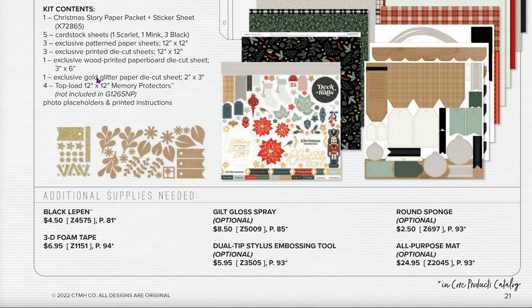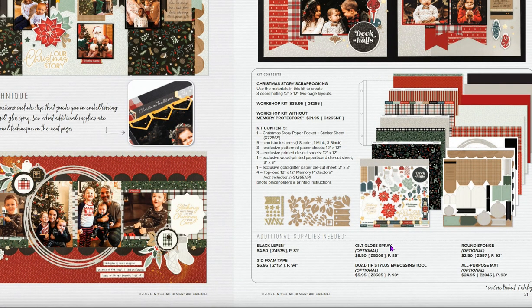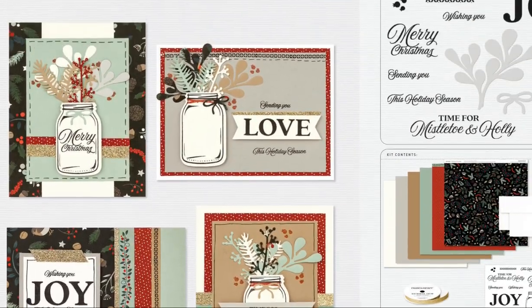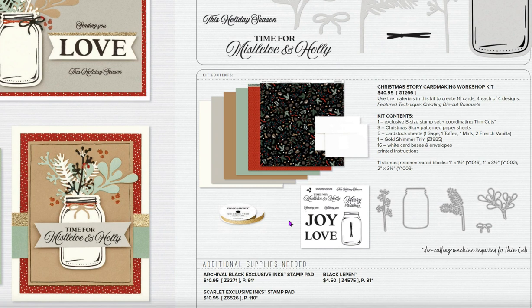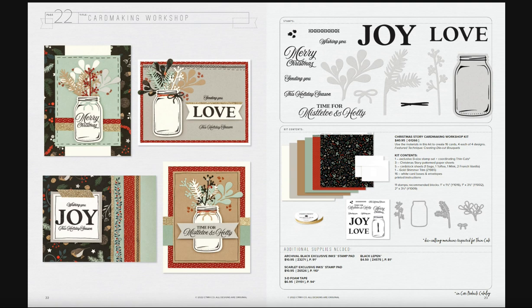This also includes an exclusive wood-printed paper board die-cut sheet and glitter. This is a really great kit to get. The gilt gloss spray is additional and optional. Here's an adorable card making kit for the holidays — if you're into jars, these are all thin cuts, with sprigs to add to the jars and really nice sentiments. You're making four of each card. The stamp set has sentiments, thin cuts, and comes with gold shimmer trim.